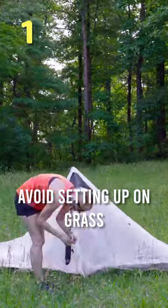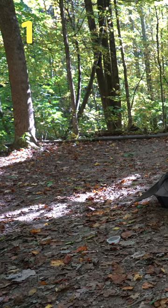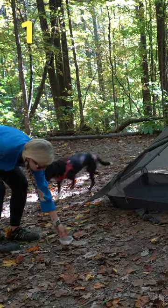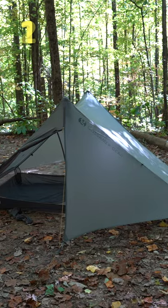Tip number one is avoid setting up on grass. It can look lush and inviting, but because it tends to collect condensation in the early morning and plants transpire during the day and night, this can lead to more condensation in your shelter. So if you can set up on leaves or even just the bare dirt, that's going to keep things more dry.